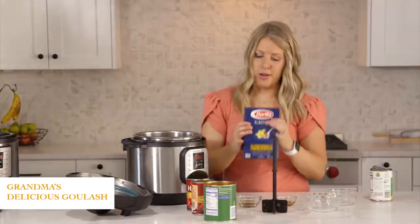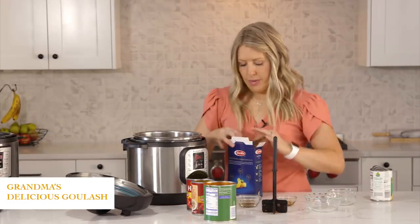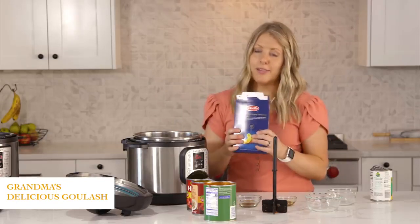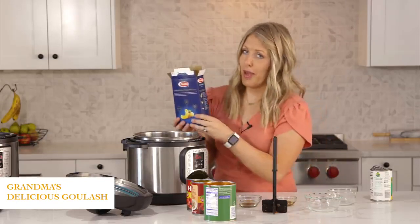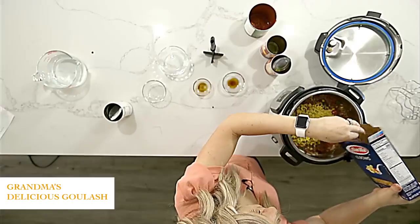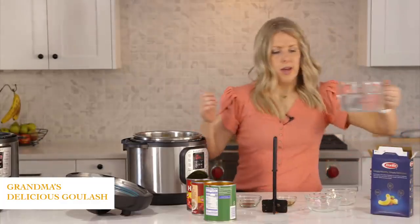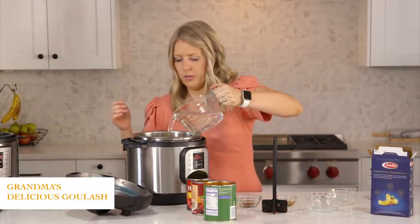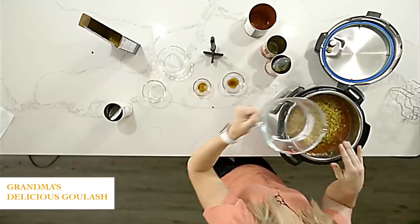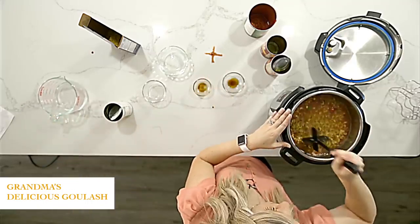Next we have one pound of elbow macaroni. I'm only gonna do half the box because I'm nervous it's too full — you could do the whole box if you had an eight quart, but half a pound if you're doing just a six quart. We're gonna dump in our macaroni, and then we're gonna add about a cup of water. We need that water so the pot will pressurize and so our noodles get cooked.